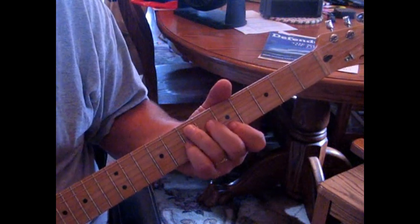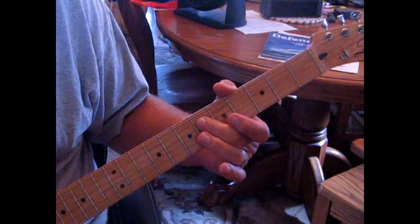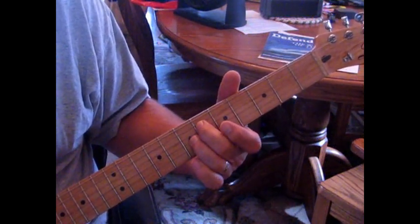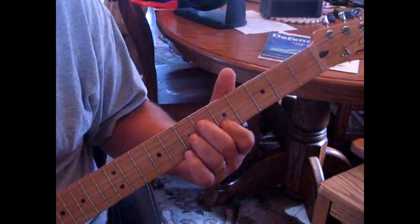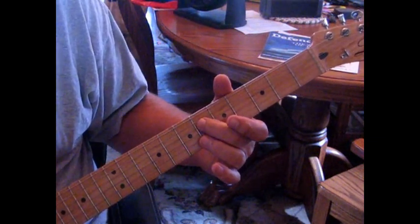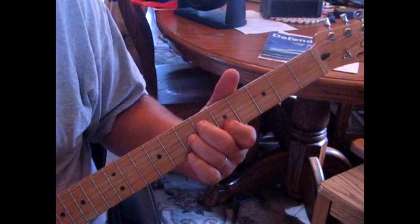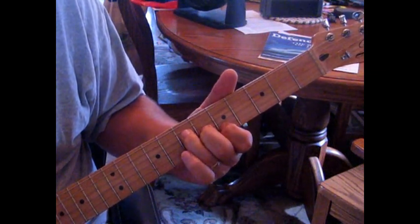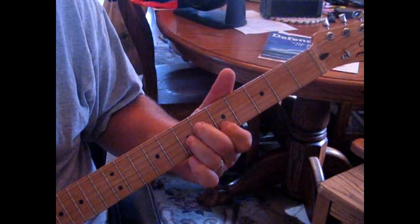Rather than play the root note of E, we're going to be playing the fourth string. We're playing strings four, three, and two — sixth fret on the fourth string, seventh fret on the third string, and second string on the fifth fret. Really, what you're changing are your ring and middle fingers, just between strings.